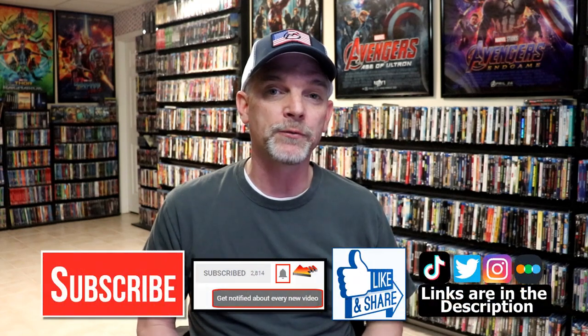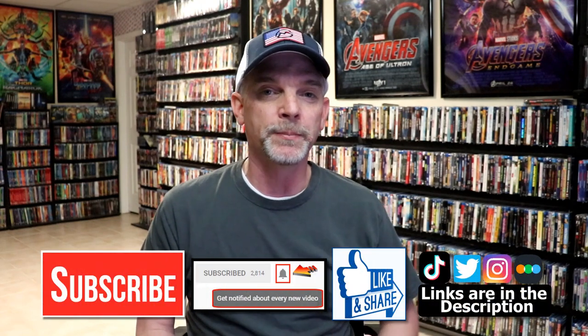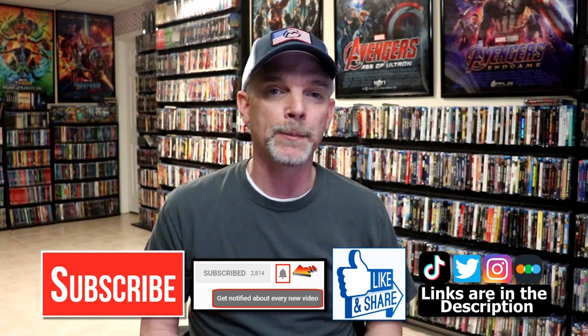Please leave me a comment below — let me know what you think about this particular Steelbook unwrapping, and also let me know what you think about the film Insidious, because I really do enjoy reading your comments. If you like what you saw here today, please give it a thumbs up and share the video. If you haven't subscribed to my channel, I'd really appreciate it if you'd subscribe. Please remember to hit that notification bell so that you can be notified every time I upload a new video.